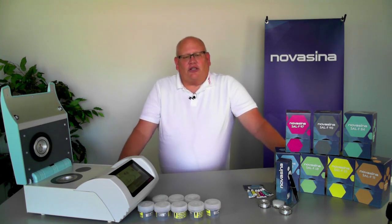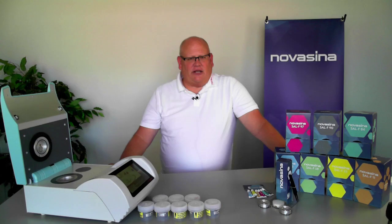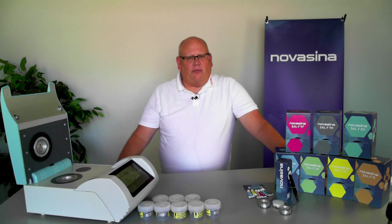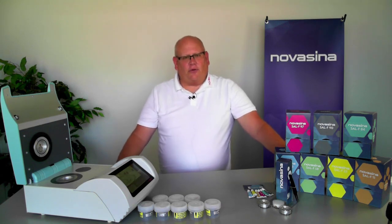We have great standards that can be used for water activity instruments. These are independent standards of known water activity, so you can put them in the instrument, take a reading, and see whether or not the instrument is reading correctly based upon how close it is to the reported value for the standard.